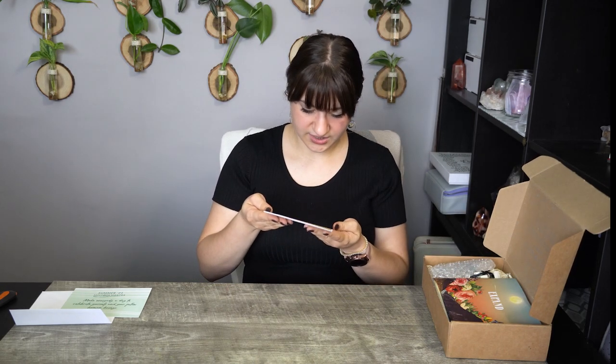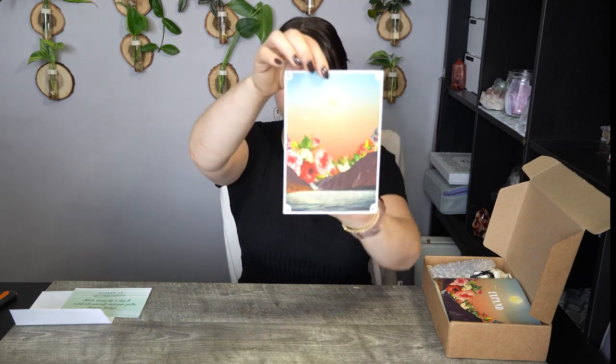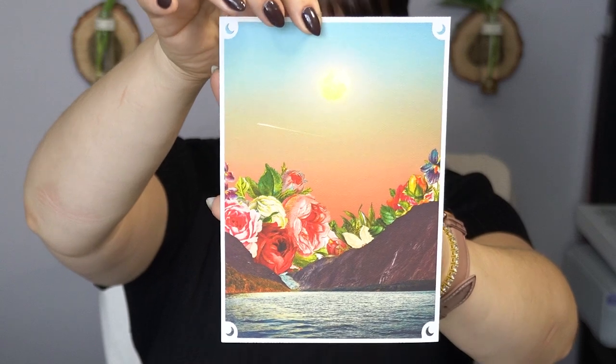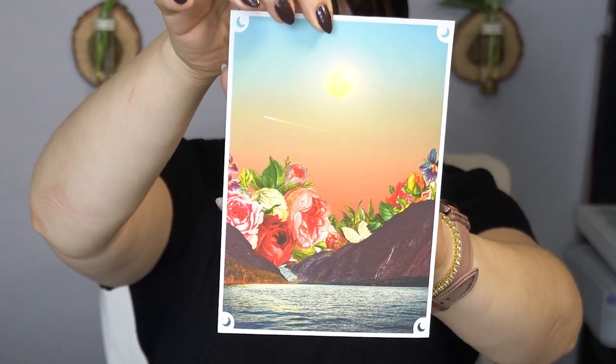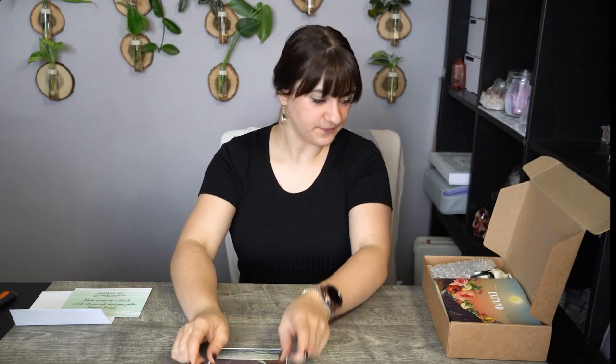Pretty cool. First off I see here is their little art canvas piece. Very nice. It is pretty. I like the gigantic flowers behind mountains and how it's like a perspective warp type of thing. Very pretty. I do like that. Then the theme of this box is 'expand' and this is their information pamphlet.